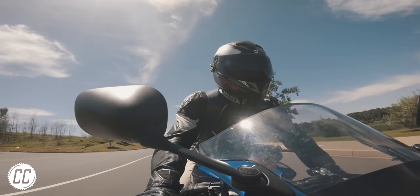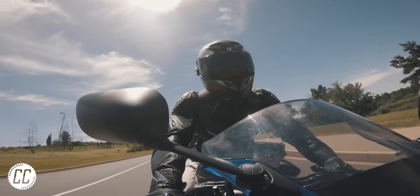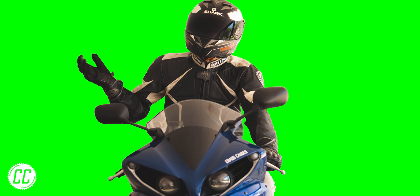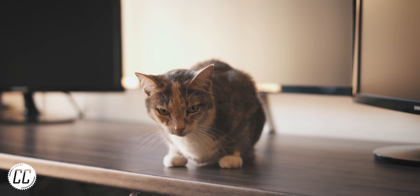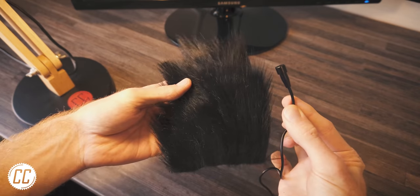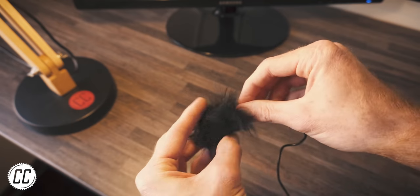Have you ever wondered how professional moto-vloggers get such good audio while riding a motorcycle? Do they do it as a voiceover afterwards? Have they tried every helmet in search of the ultimate windless one? Is it actually a green screen and they've been lying to you your whole life? Kill a cat and skin it — or if you're vegan, just buy some fur — cut it into a tiny square big enough to cover a lapel microphone, and sew it up so that the microphone is trapped inside a cozy ball of fur.